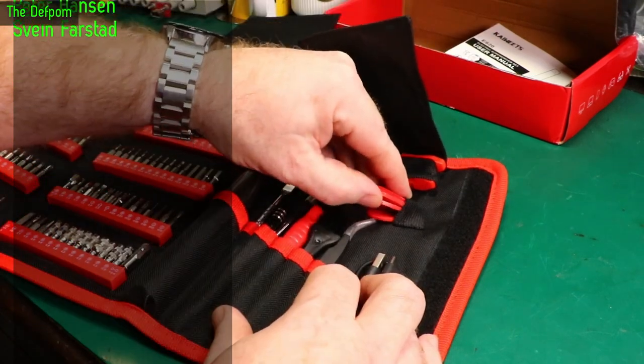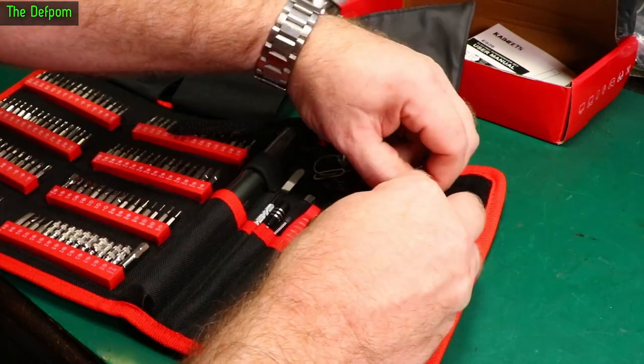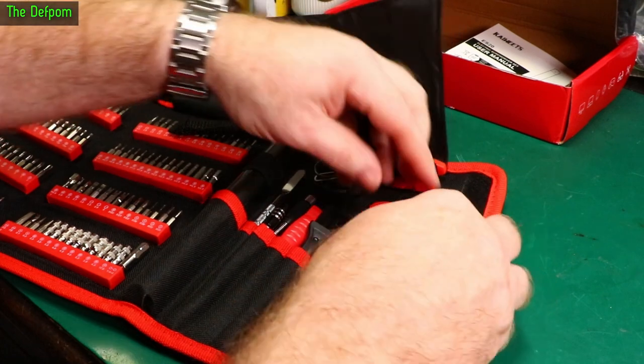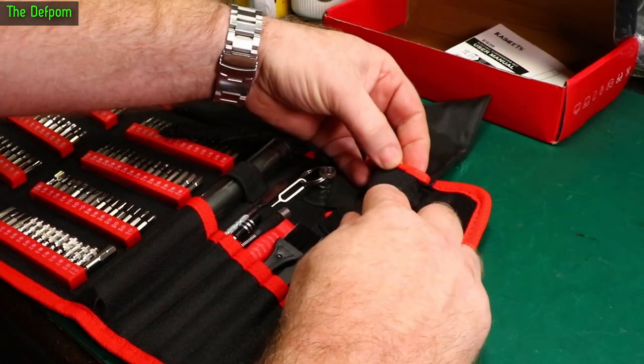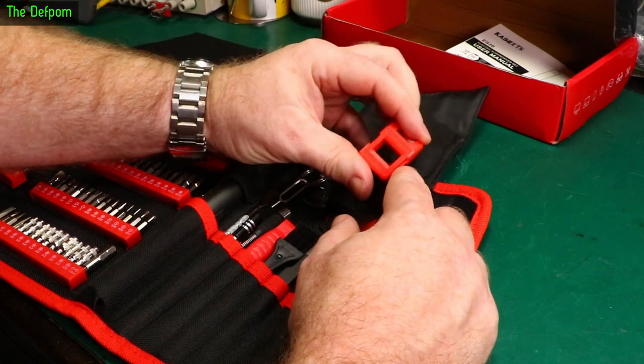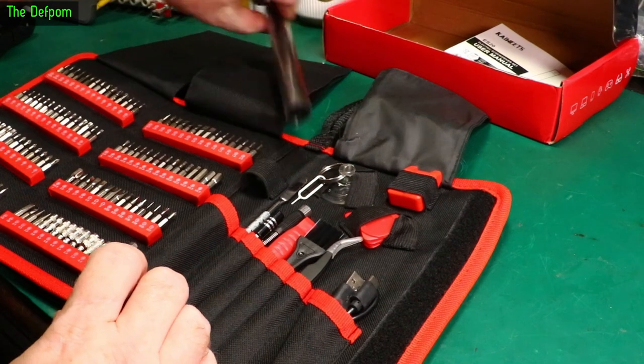There's the ejection tool as well. The trick is always getting them back into the packaging. And then we've got the magnetising tool — shove your bit through one end to magnetise it, through the other end to demagnetise it.